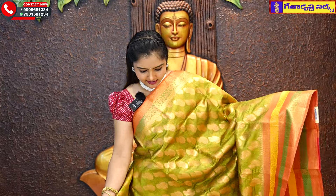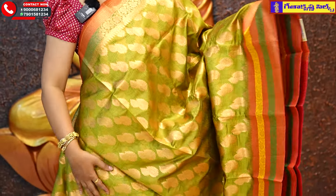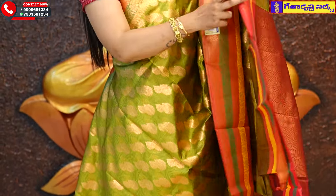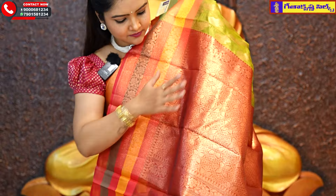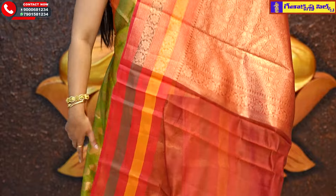In the last saree, it has a green color and a pastel combination in the same pattern. It has a middle part and a border part, along with a blouse contrast between this saree and the blouse. This beautiful saree price is Rs. 1435.